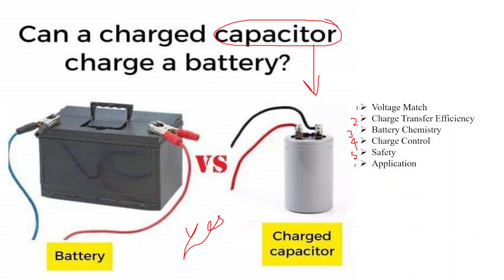The sixth one is the application. This kind of capacitor-to-battery charge transfer is typically used in specific applications where a sudden burst of energy is needed, such as in camera flashes or certain types of portable electronic devices.